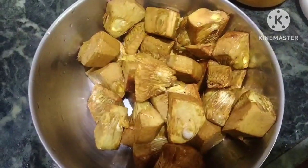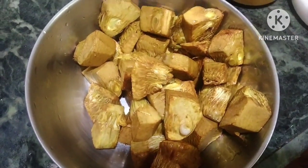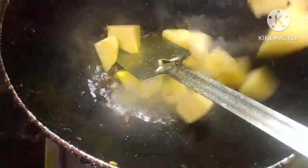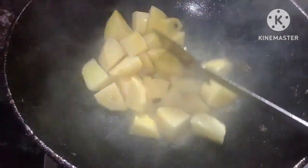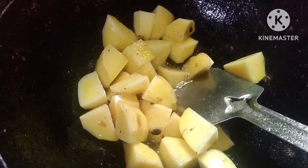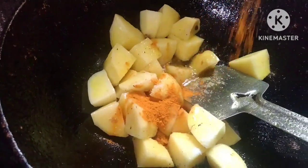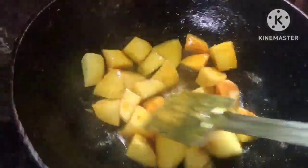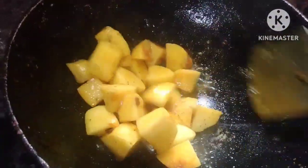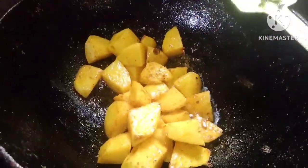Now we will cut the oil into the oil. The oil will cut into the oil. I'll add the oil in the pan.